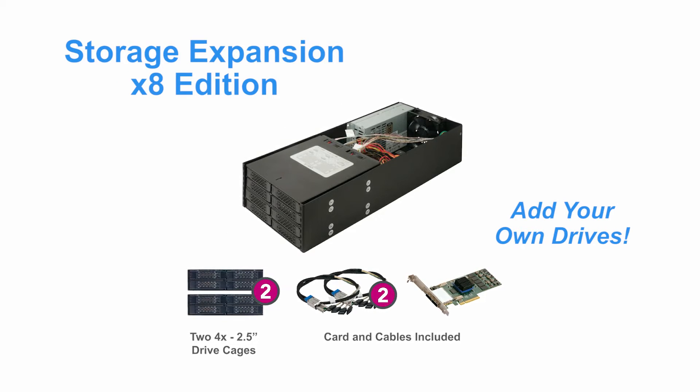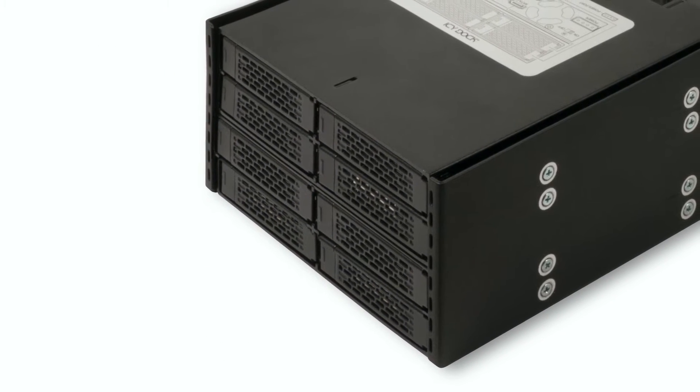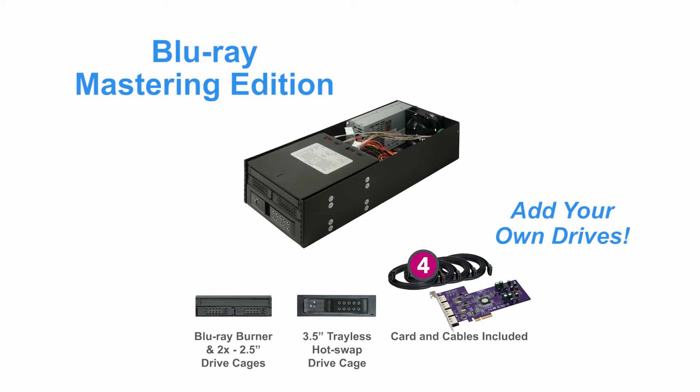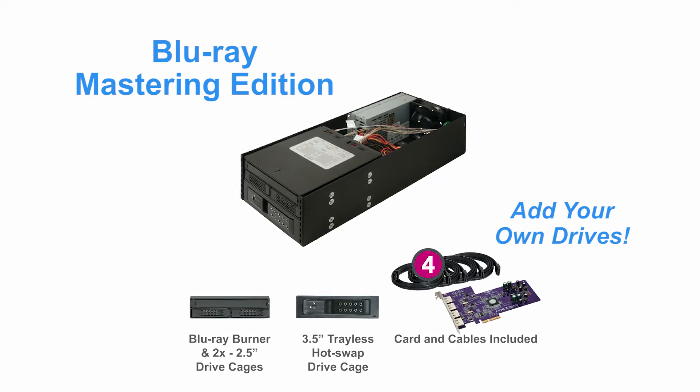The Storage Expansion x8 Edition supports eight 2.5-inch drives. The Blu-ray Mastering Edition is configured for users needing an easy way to read and write CD and DVD